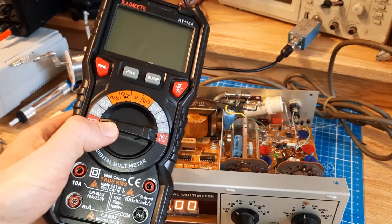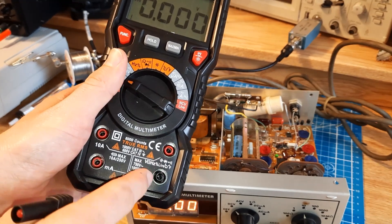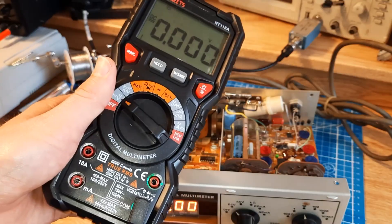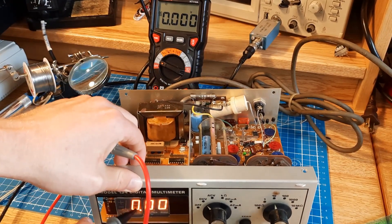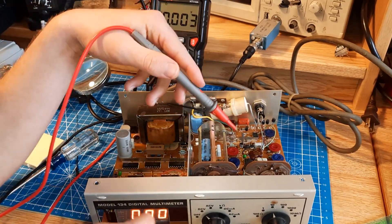Alright, let's get to testing some voltages. I'll fire up my Kaiweets multimeter. It's kind of cool — it shows you which ports to plug your cables into when you turn it to a certain setting. I currently have 5 volts input here, so we should be seeing 5 volts on this display, but we're not. So let's check some of the points in the circuit to see what's going on.